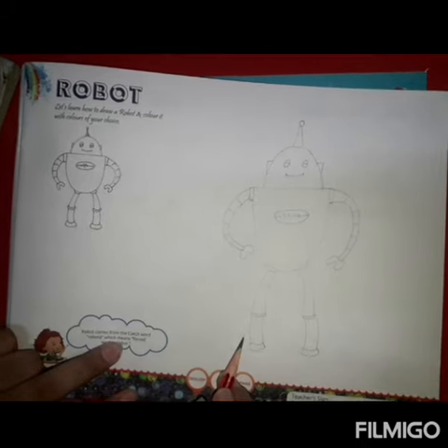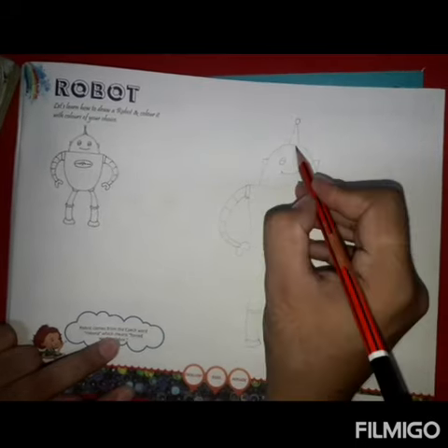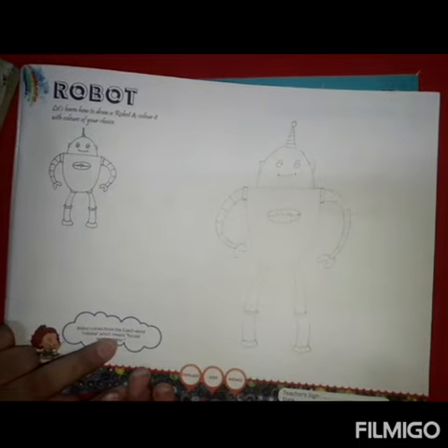Our robot is complete. What do we need to do? We need to do coloring. Thank you very much.